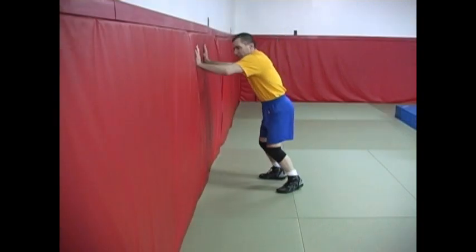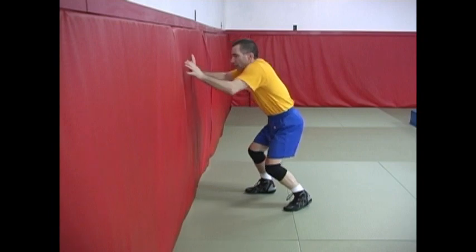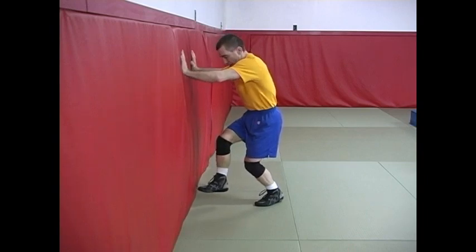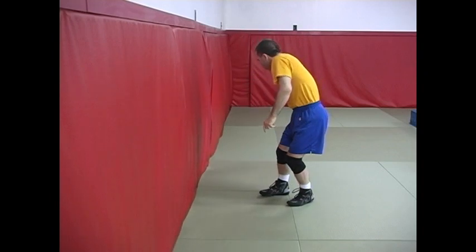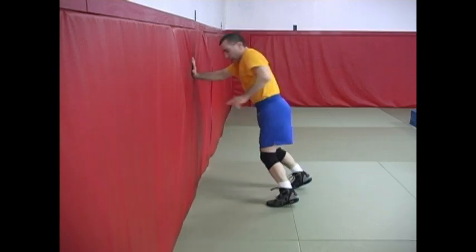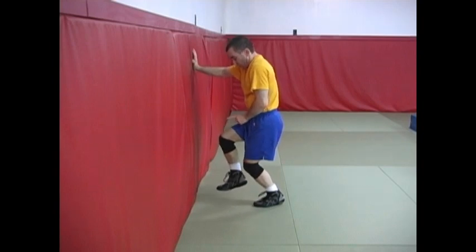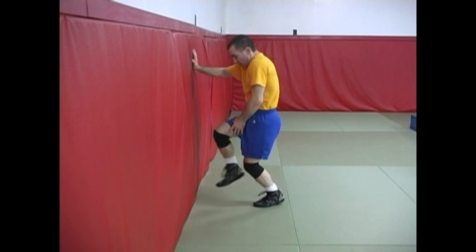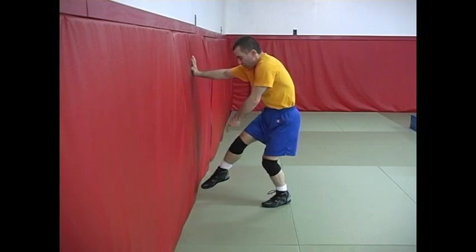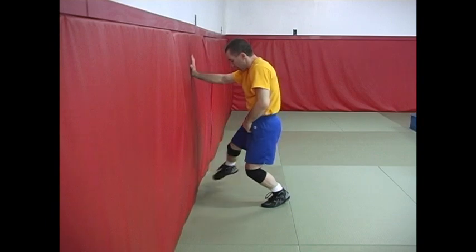So I'm against the wall to practice this. I get my distance, just as if I had inside control against my opponent — the wall is going to be my opponent. As I move in, I hop, and I want you to notice my leg comes up: my knee is up, my foot is off the mat. When I hook this leg, it's going to be like a circle — I'm not coming straight out trying to pull the leg back. I'm going to come in a circle. Notice my hips as I do this. I'm not keeping my foot up; I'm kind of pointing my toe as I do it. I want to hit my opponent sort of with the back of my heel, my Achilles tendon.